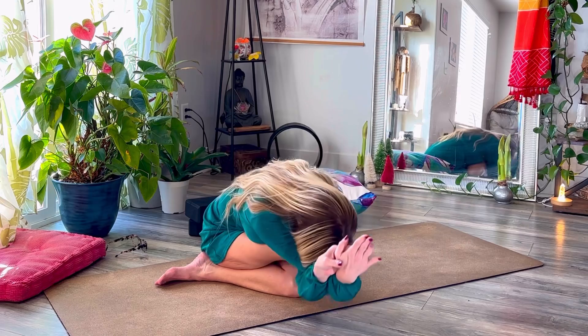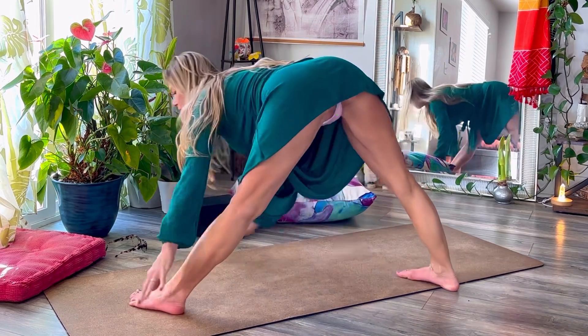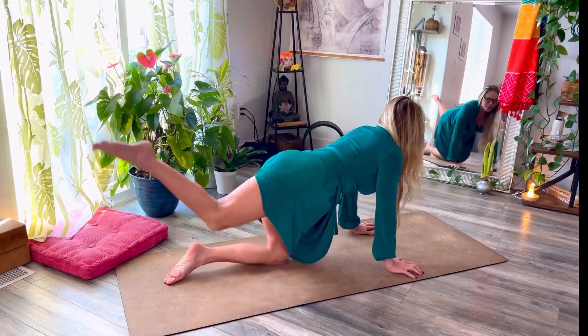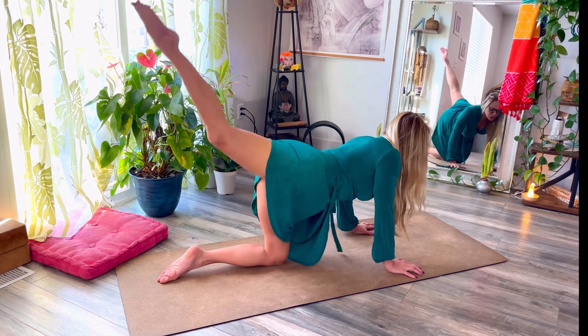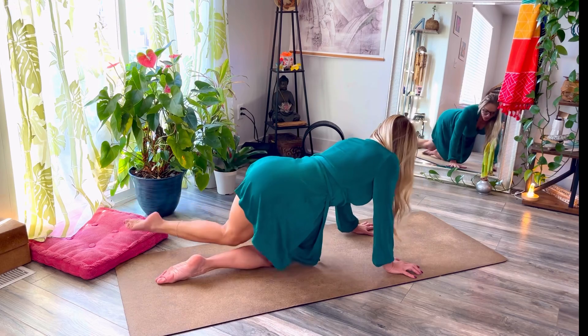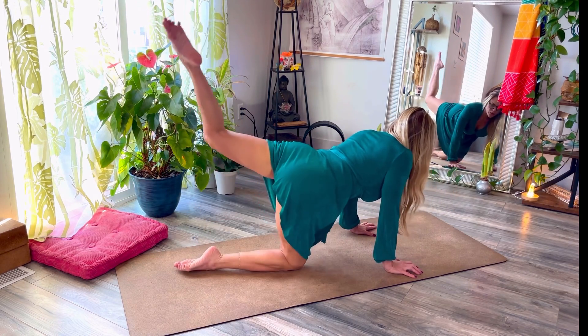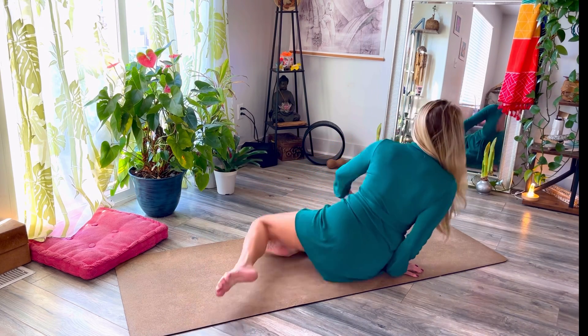Go ahead and get into cow face pose here. Down and up and up and down. Cow face.